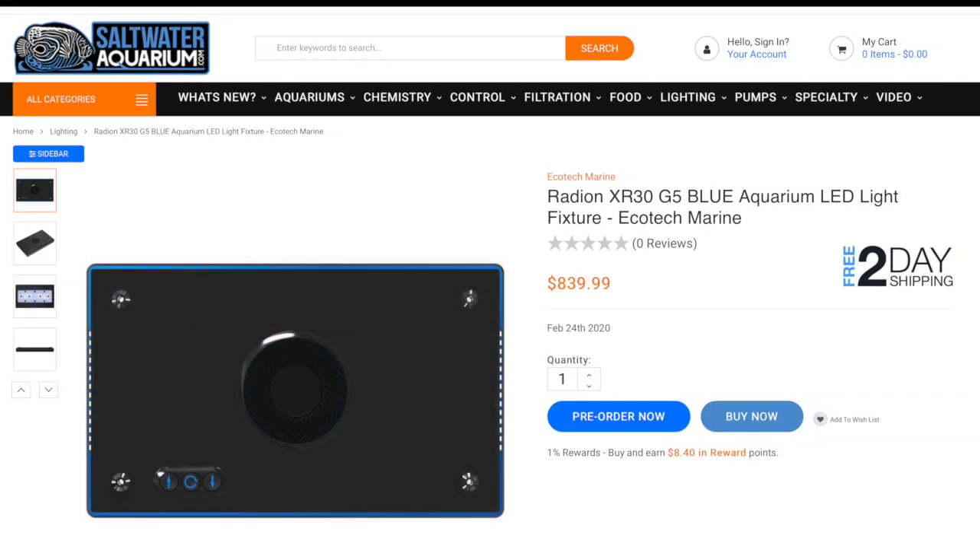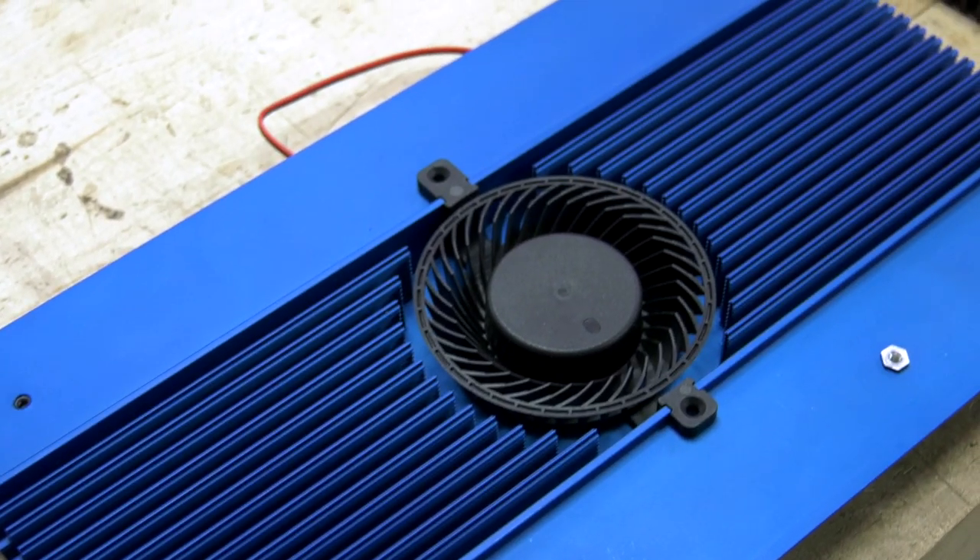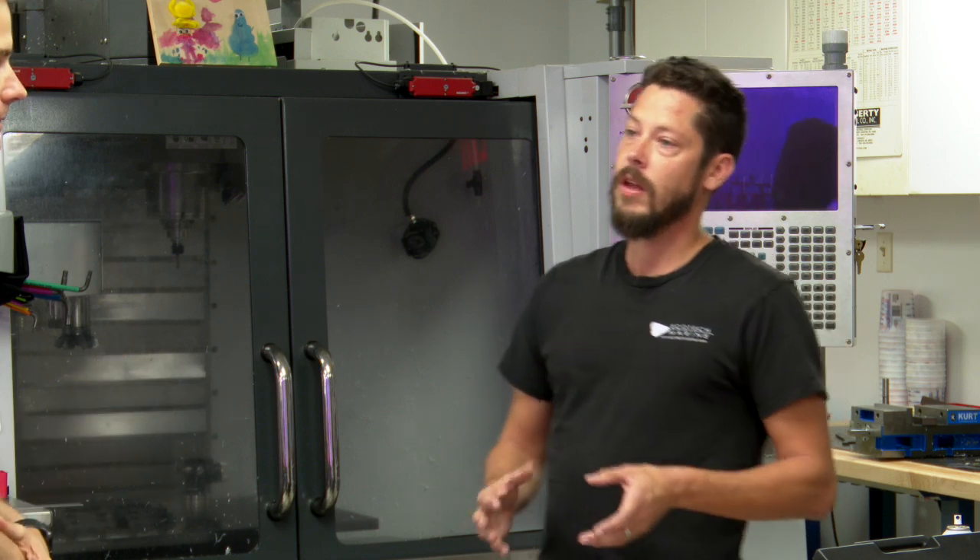Ecotech Marine's Generation 5 Radeon continues to be the hot topic in the saltwater aquarium world. When I first saw it months ago, I wanted to get Ecotech's take on it. I sat down with Tim Marks, one of the founders of Ecotech Marine, to learn more.